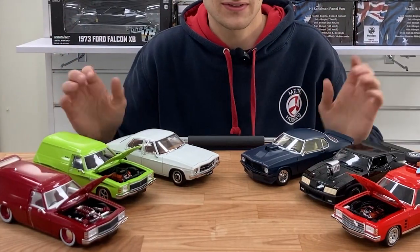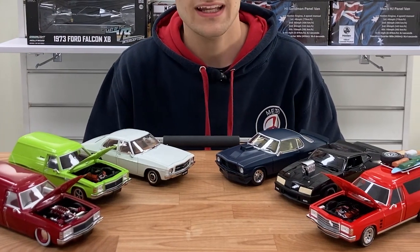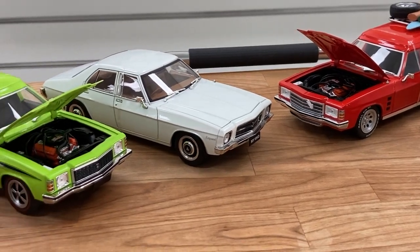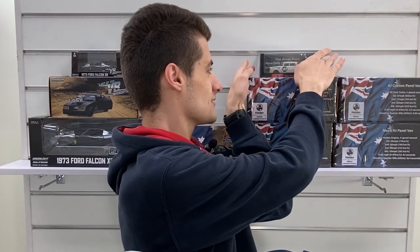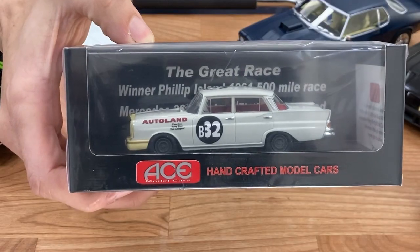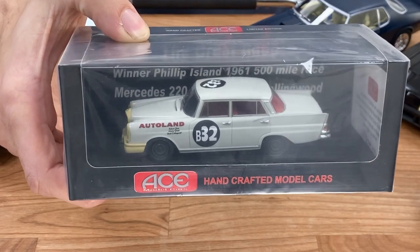So we've got all these 1/24th scales in stock online and in store — you can come down and see them in person or grab them online. Great Christmas gifts here. And last but not least, we've got from Ace Models the 1/43rd scale Jane Firth Benz from the Phillip Island winner — another awesome arrival.